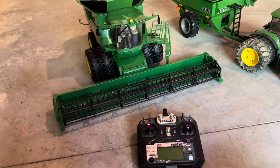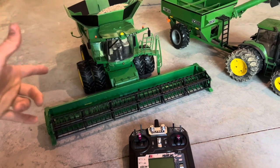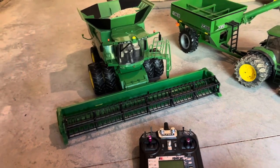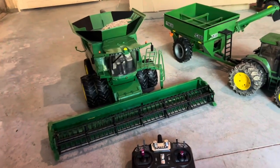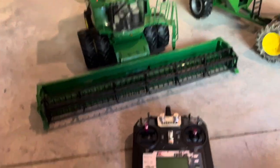If any of you guys want to buy one, it's going to be linked in the description for my eBay store. This combine costs around $700 for me to build and it takes about four weeks to build. So if you're interested, link is in the description.